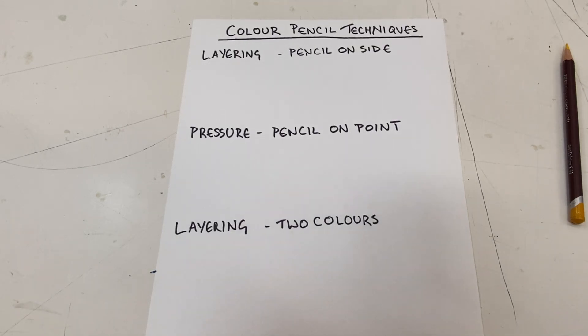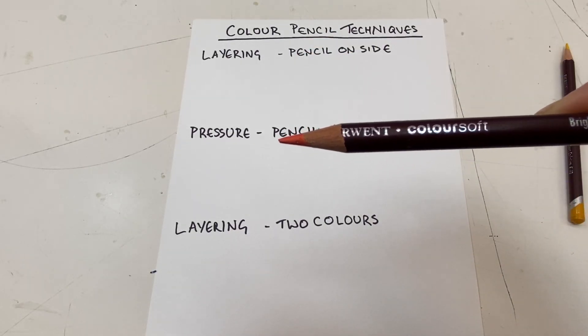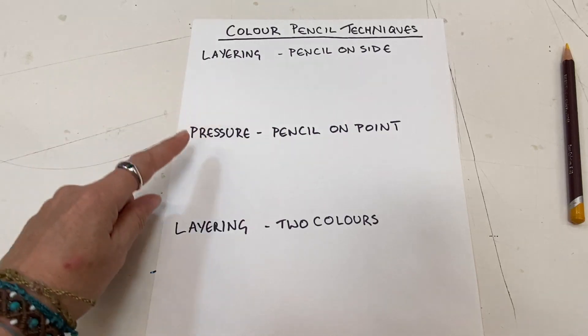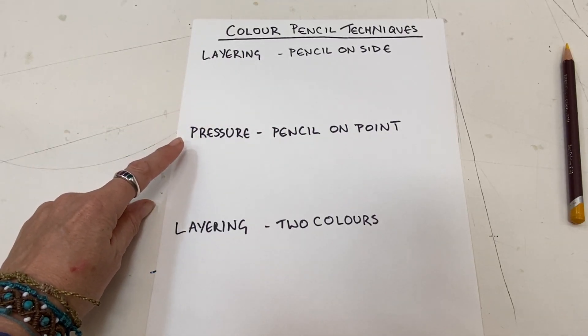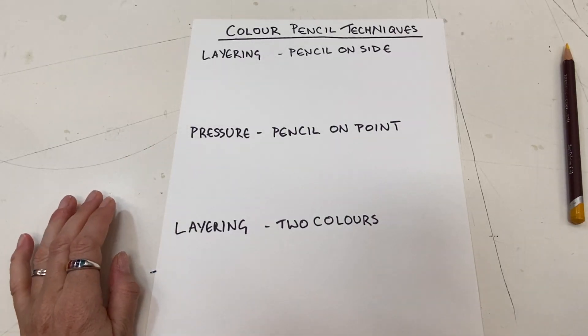This video is focusing on color pencil techniques. Before you start with your color pencils, make sure that your color pencil is sharpened very nicely — you want a nice sharp pencil. We're looking at layering to change the value and the depth of the color, and we're also going to use pressure to change the value and depth. Finally, we'll look at layering two different colors.